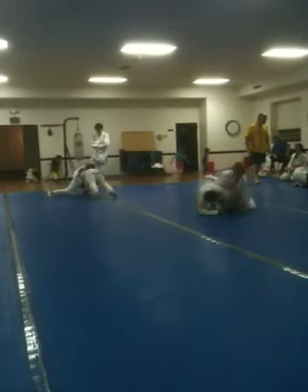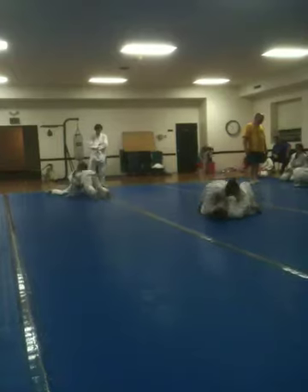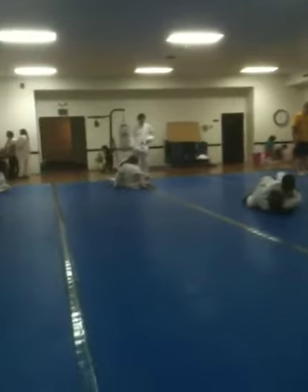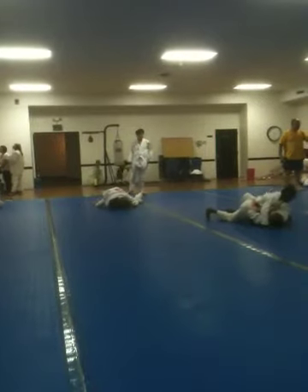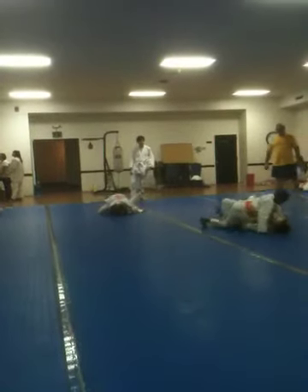You pop your head out. You take the guard, Jacob. There you go. Go on, Christian. You pop out. You take it. Turn the guard. All right. Get your hooks in, Jacob. Get your hooks in.